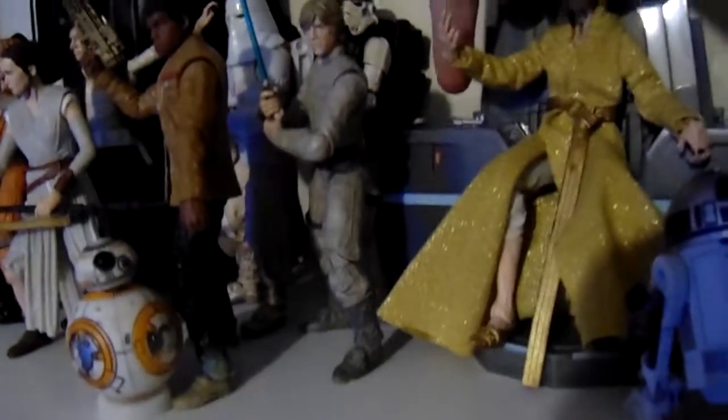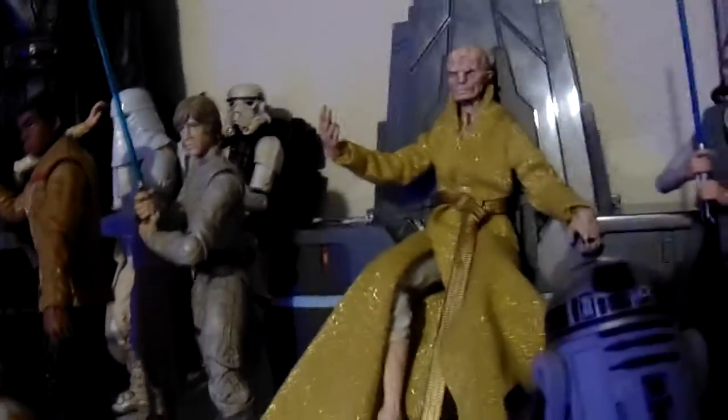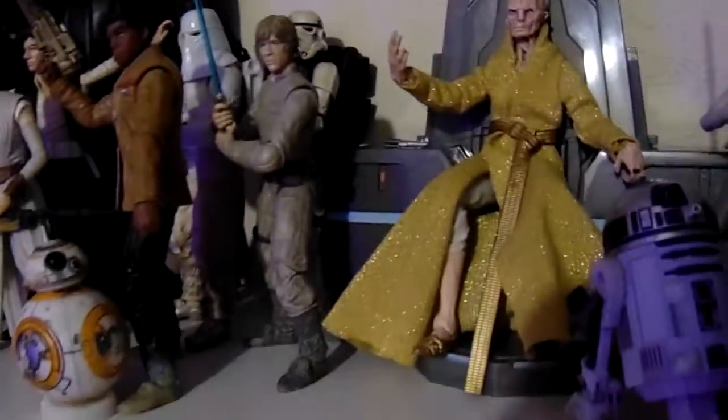We have Supreme Leader Snoke. The lightsaber here did not come with Snoke — Snoke only came with the throne. That lightsaber came with Maz, who was right here, and I have the box sealed because the lightsaber would be in there.